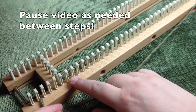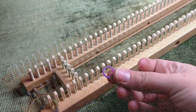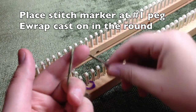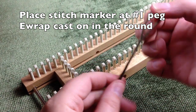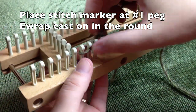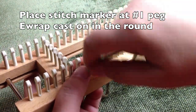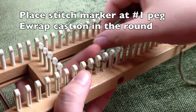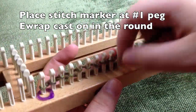We're going to start the first stitch. Pull out your stitch marker and put it on the first peg — you can start wherever is most comfortable for you. Make a slipknot, put the tail on the inside, and we are going to do an e-wrap cast on. E-wrap around all the pegs in a complete circle, then e-wrap again, knit over, and come back. Pause your video.